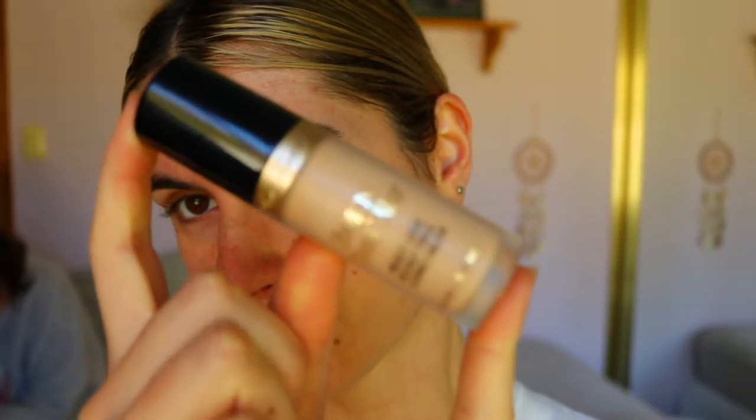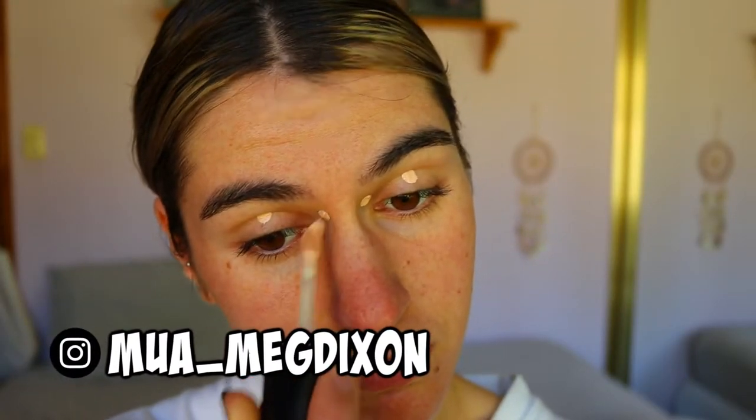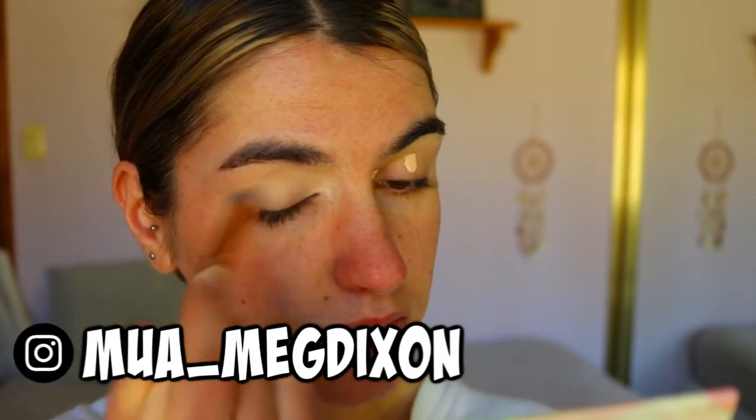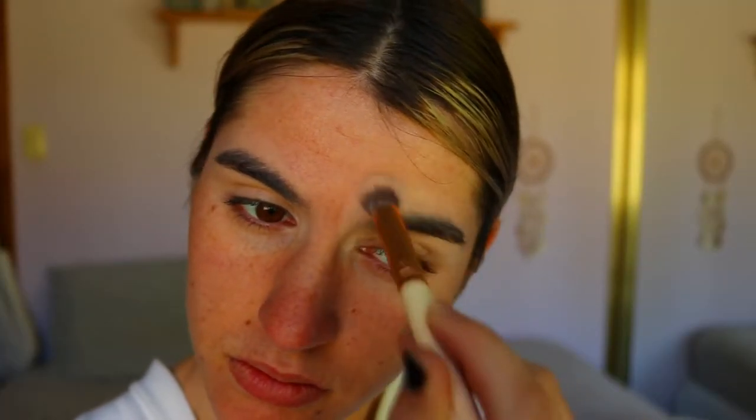First things first, we're going to prime our lids. I'm going in with my Too Faced Born This Way concealer in the shade Cream Puff, applying a generous layer over my eyelids to cover any veins and redness, and to help the eyeshadow show as true to color as possible.